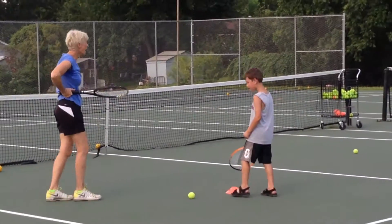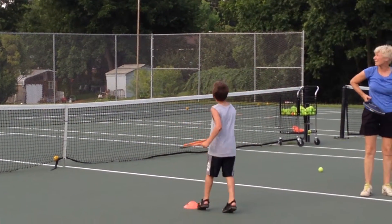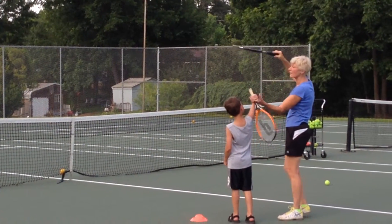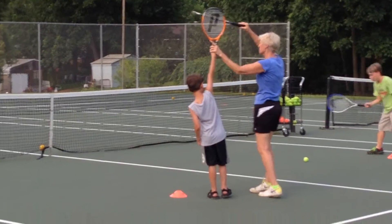Yeah, I want to toss it a little higher. That was a good hit. Toss it a little higher — way up high. Yeah, that's it. You want to hit it. Put your racket up. I want you to hit it way up here.